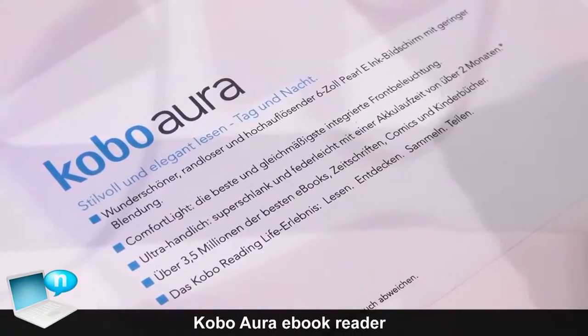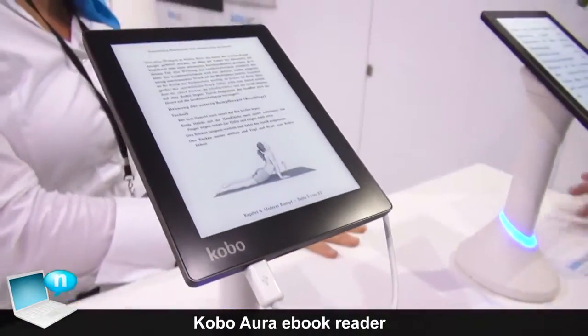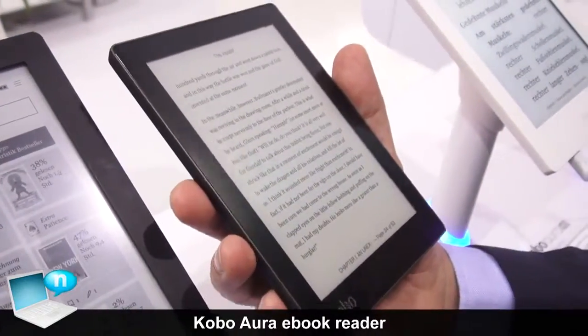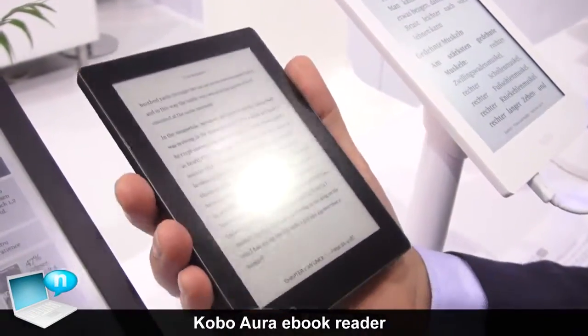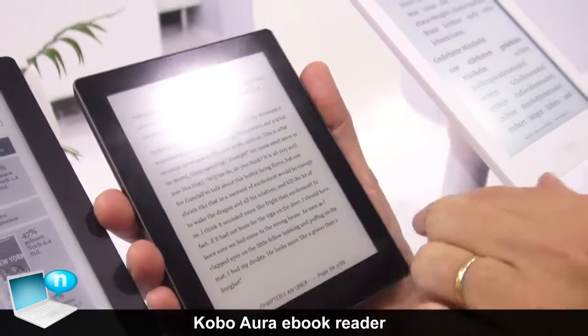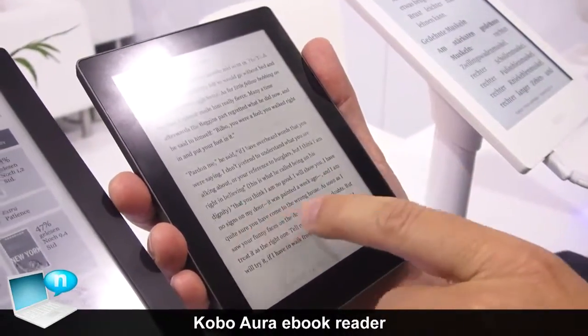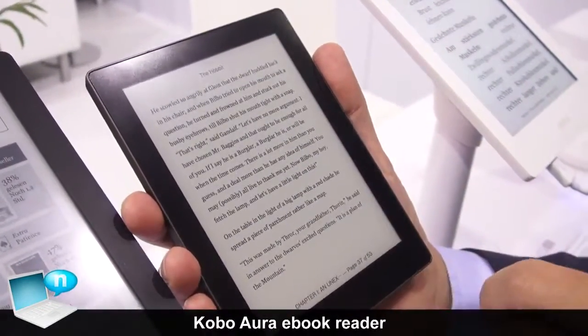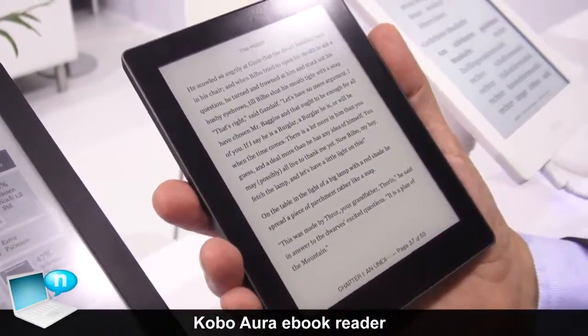Kobo is introducing the Aura, and as you can see the design is unique. It is a very thin, edge-to-edge design with no frame around it, a very fast processor, and very quick page flipping. And this is the Aura and the Aura HD.